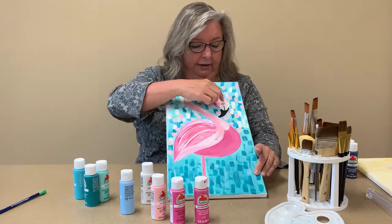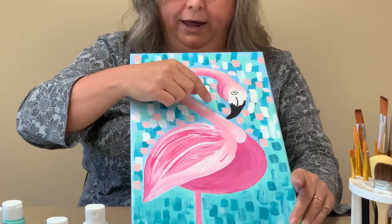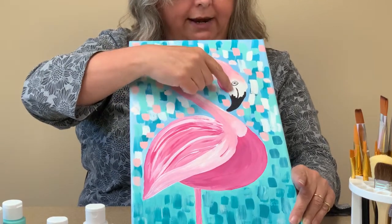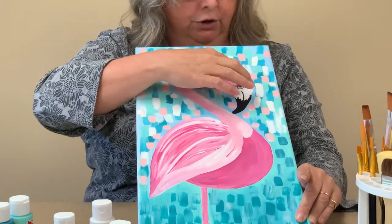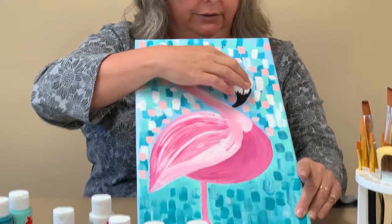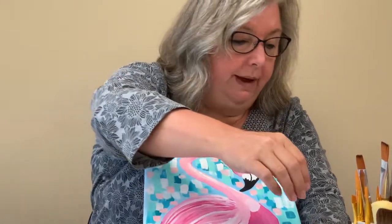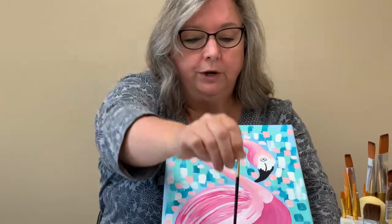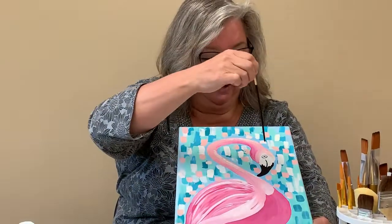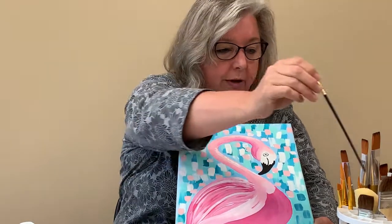The face is white. Take your pale pink and blend that in around the edges, then use black to do a circle for the eye with a little dot in the center. The easiest way to make that dot is to take the end of your paintbrush, dip it in the black paint, and press it in the center — that will give you a perfect dot.